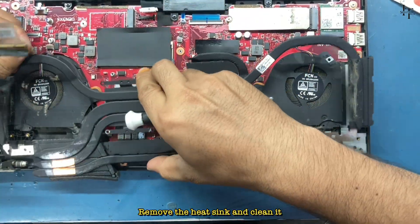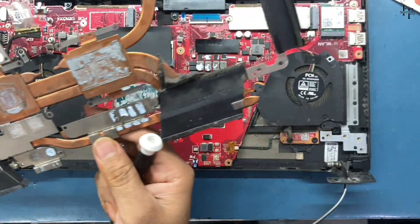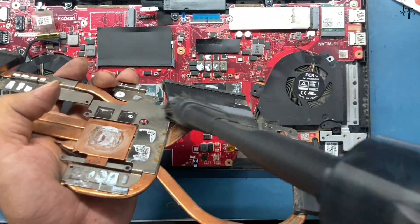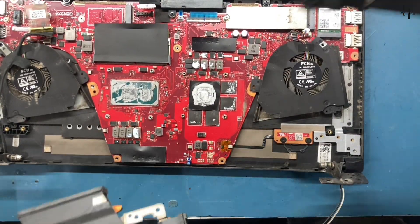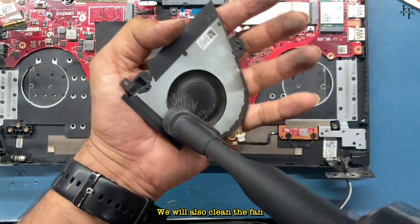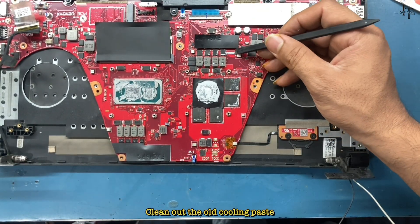Remove the heat sink and clean it. We'll clean the frame, and we will also clean the fan and clean out the old cooling paste.